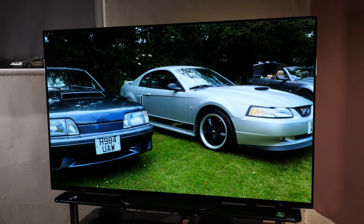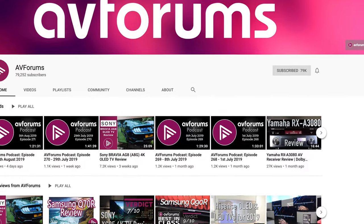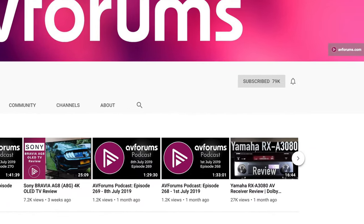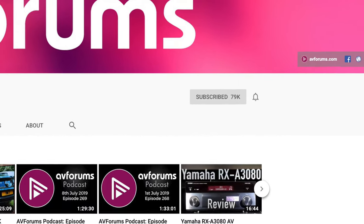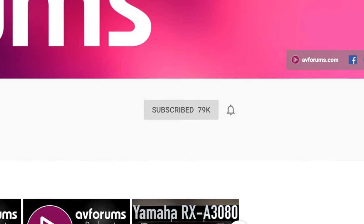In today's video we're looking at the new OLED TV from Sony, the AG9. If you like our reviews and want to see more of them while supporting our channel, then please like and subscribe, and don't forget to click the notification bell to be informed every time we upload a new video.